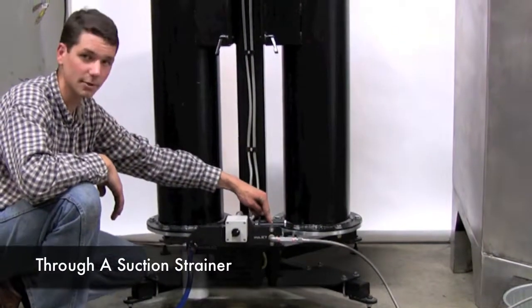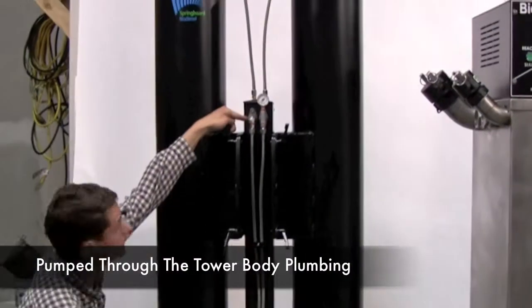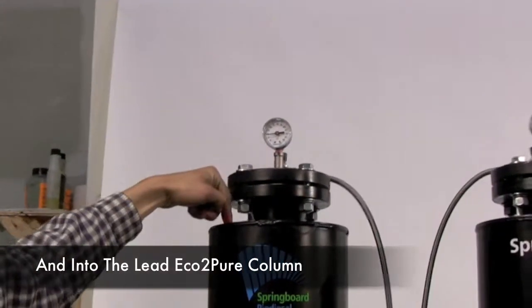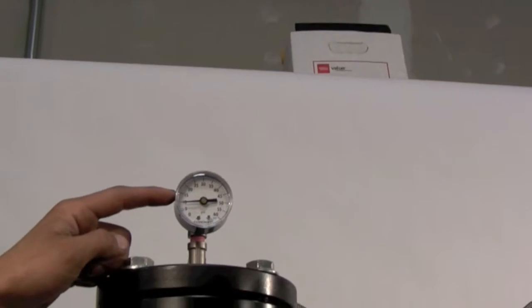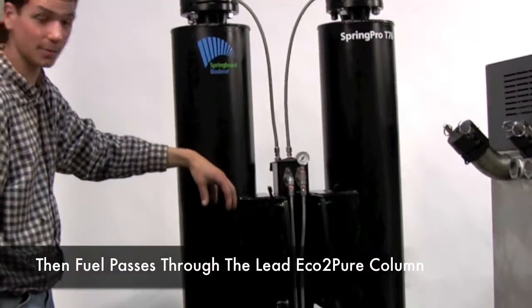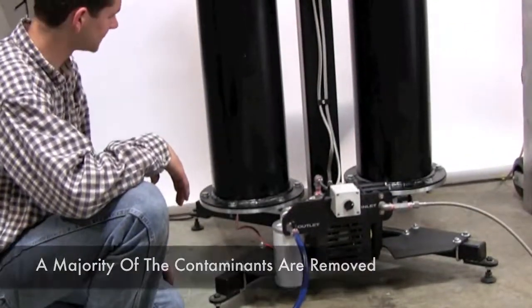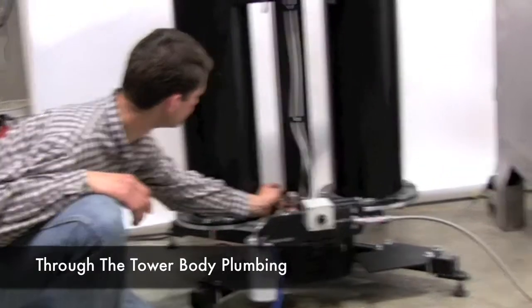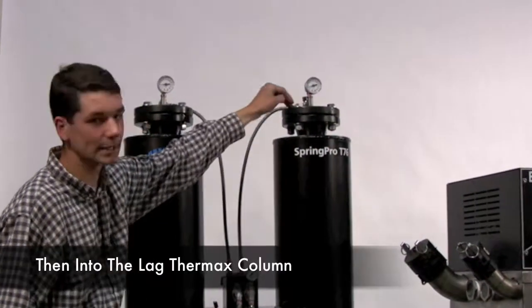It pulls the fuel through a suction strainer to protect the pump, through the metering pump, and then pumps it up into the internal plumbing of the machine. From there it passes through a valve, then another valve into the lead column. We have a pressure gauge monitoring the pressure through the system — it's running about 10 psi right now, which is just right. The fuel percolates through the lead column, where we have Eco2Pure dry wash media. It works its way down where most of the bulk contaminants are absorbed. It then passes through two other valves into the internal plumbing, where it passes back up through a stainless steel braided line, through two more valves into the lag column.